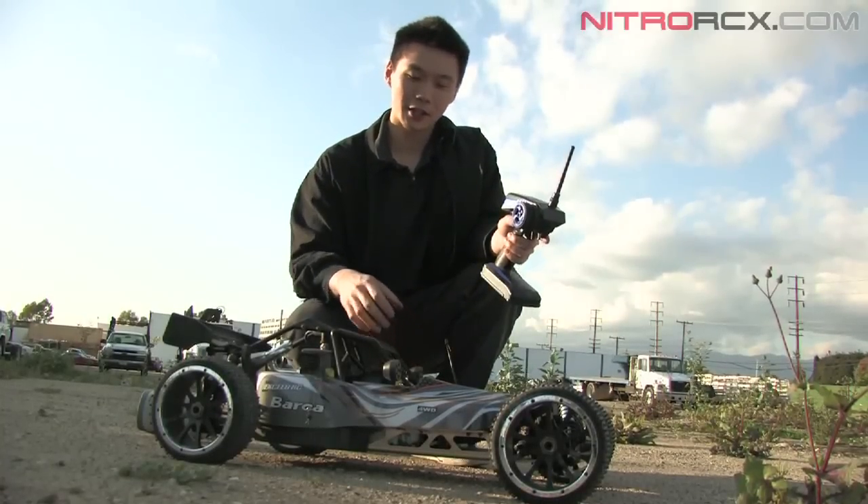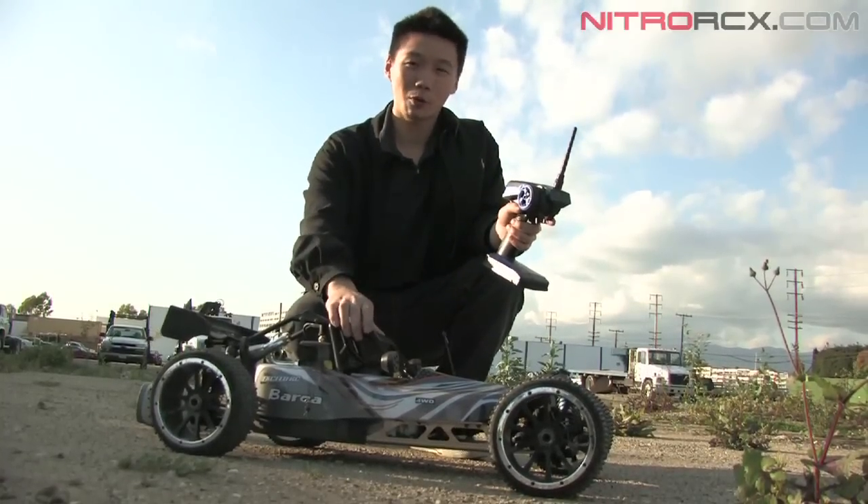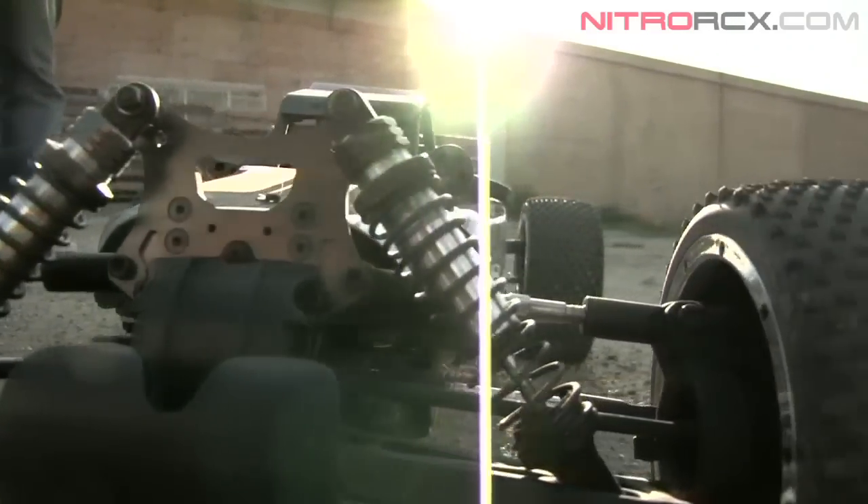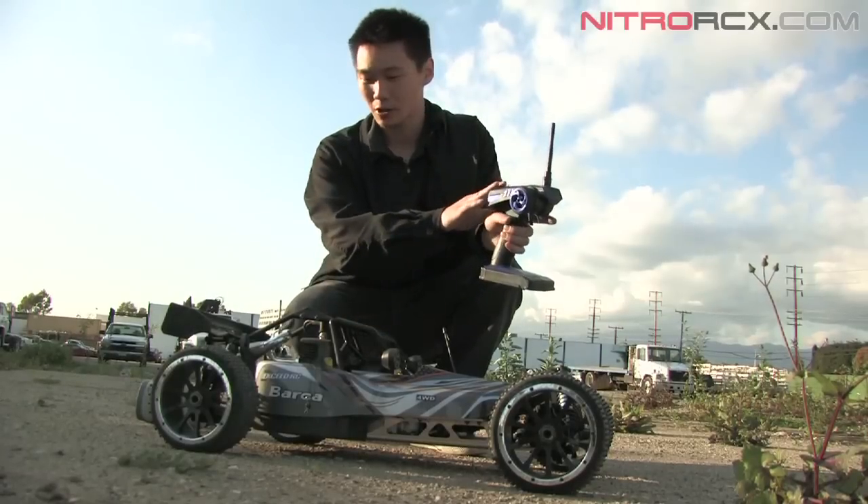Hey guys, this is Bobby from Nitro RCX here to show you the Barca 1 Fisco Fuel E. It's a four-wheel drive Fuel E. It's got a 30cc engine. It comes ready to run with a 2.4GHz radio.